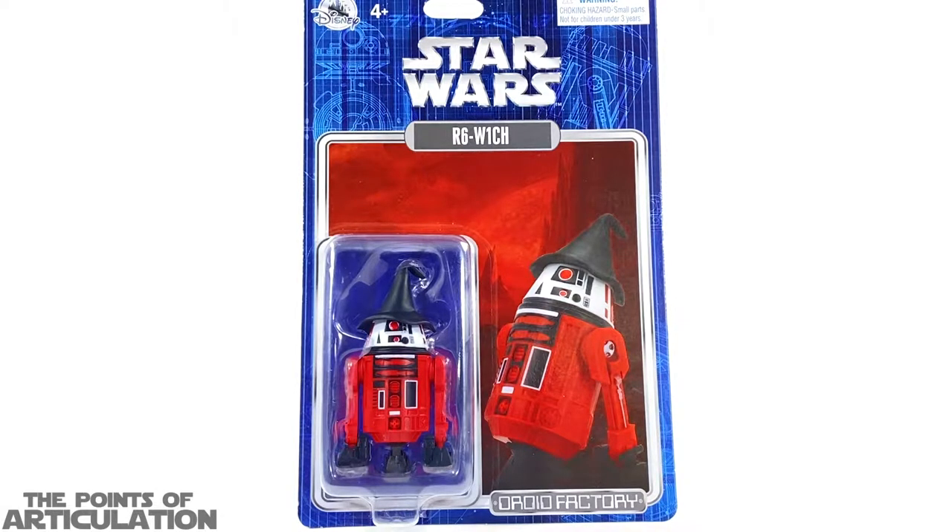The R6-W1CH, released in 2021 — now the R6-Witch, as it's known, is an exclusive to Disney World. You would have to go down there and go to a certain shop to pick it up. Luckily for me, my good friend Barb and her daughter went down to Disney World, went to the exact shop, and picked this up for me, along with another Droid Factory exclusive set which we're going to compare this with later. Barb, thank you so much. This thing is awesome. I know the three-and-three-quarter-inch figures aren't everybody's cup of tea.